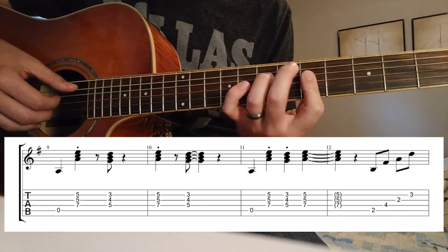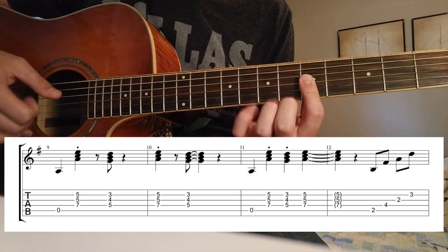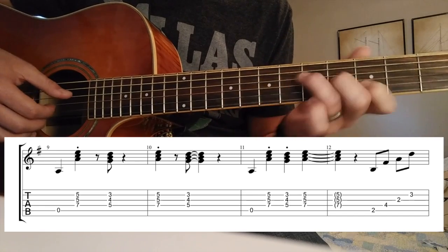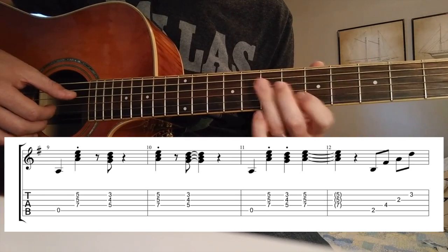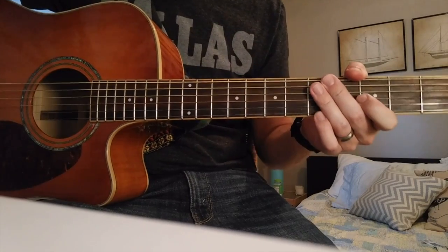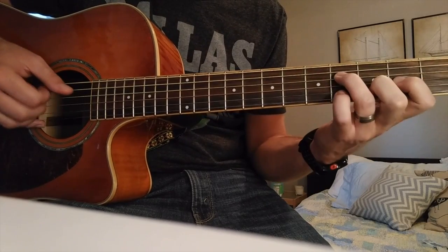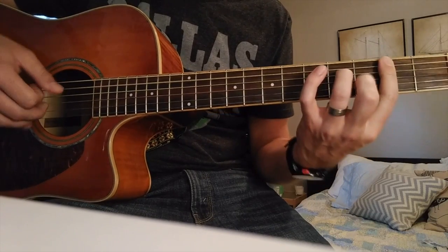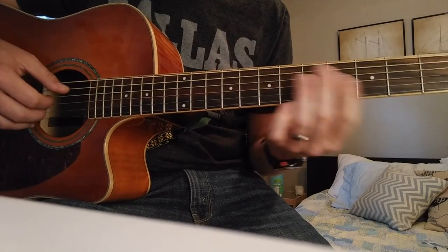Finally, the A minor — going from an A minor triad, which is 7th fret of the 4th string, and then barring 2nd and 3rd string on the 5th fret: A, C, E. And also alternating from the A minor to the G minor. So first C major to G major, and then A minor. Once you get those chord transitions down, then all you have to do is add the arpeggios in between — which is a B minor, B minor 7, then a G major, going into the A minor.